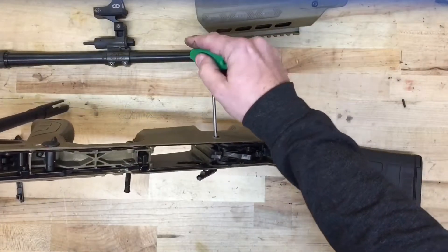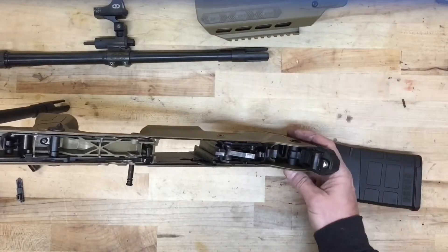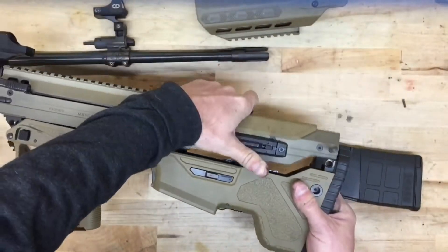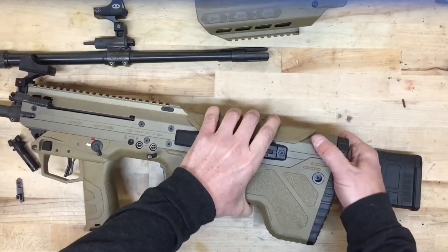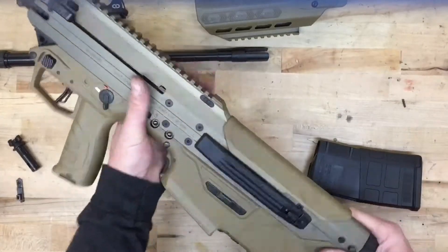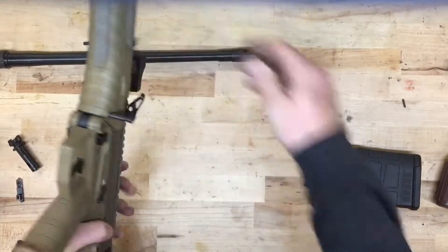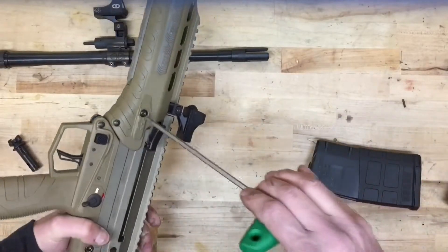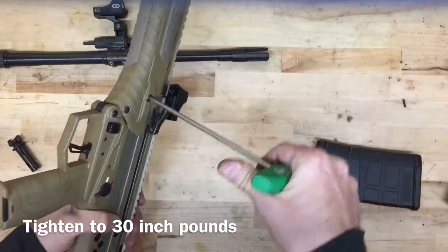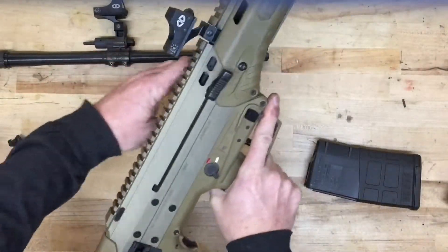We can then rotate the magazine catch back into its proper position — it might take a little wiggling to get it to line up. Now we can return the upper and lower receivers back together and put the pins back in. All that's left is to return the handguard assembly back to the rifle, put the pin back in, and tighten the two screws down.